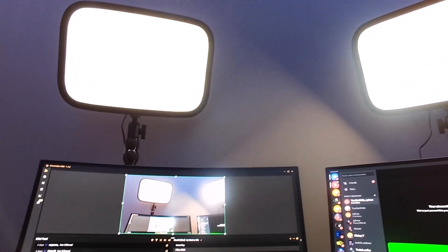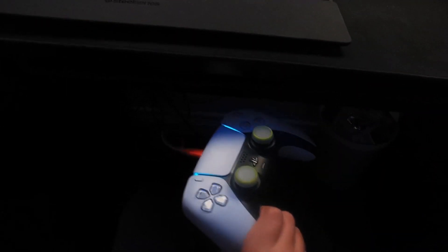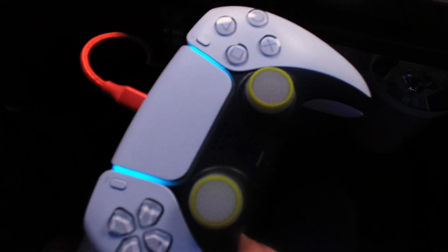Here at the back, we have my Stream Deck and my Mouse Bungee for whenever my mouse needs to charge. Moving up from the setup, I have one Elgato key light right there and another one there — the reason I have two is to cancel out the shadows. Underneath my desk right here, I have my PS5 controller with some random thumb grips on. And here to the left of the setup, we have my display.